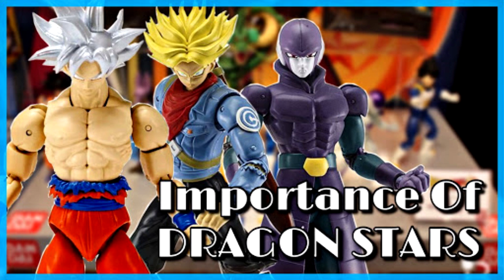Dragon Stars is an American Dragon Ball figure line, which most of you already know. Recently with Dragon Stars, they've been getting a lot of hate with figures like their most recent Ultra Instinct Goku. Many people have come out with different criticisms, comparing this line to $20 figures from Marvel Legends or the SH Figuarts line, which is the other most popular line out there.